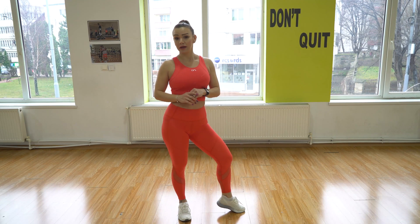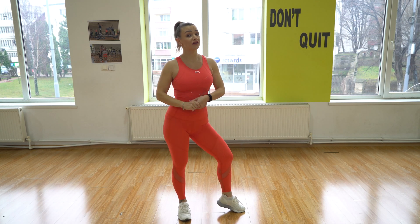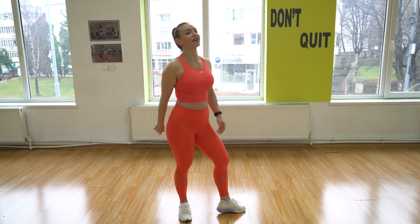Is your heart rate up yet? Well done guys, good job. We're gonna do each movement for one minute and repeat each set three times — that makes a 15-minute workout. We're previewing our second move for today. Are you ready? Stay with me, it's gonna be fun.